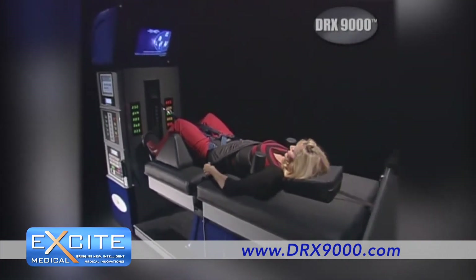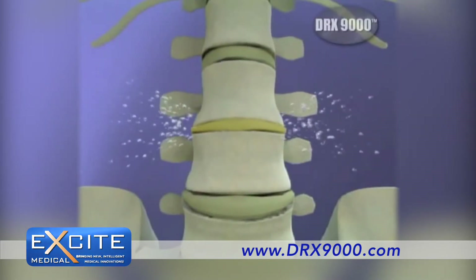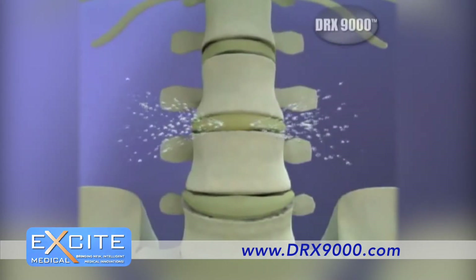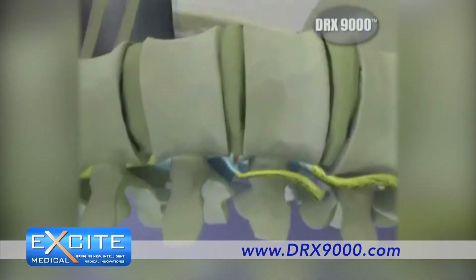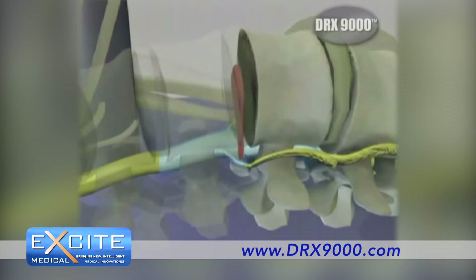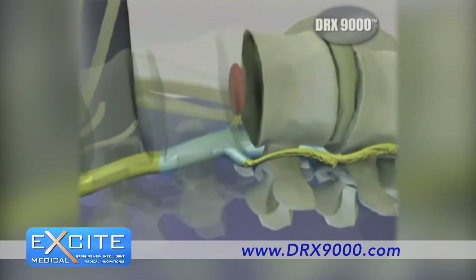During each painless 30-minute treatment, pressure between disks is reduced, drawing water, oxygen and nutrients to the damaged area. This acts to naturally rehydrate and gradually rebuild the injured disk. As the pressure on the disk decreases, pressure on the spinal nerves is relieved. Bulging disk material retracts and damaged structures of the spine are healed and rehabilitated.